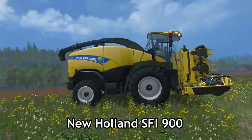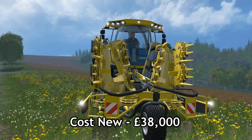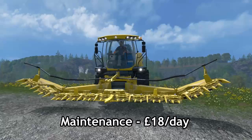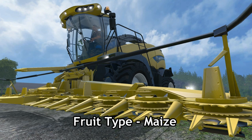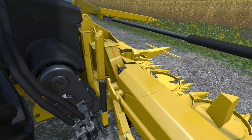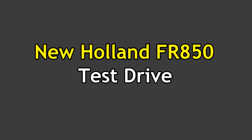Here we are, the New Holland SFI 900. As you can probably see, it's very similar to the Kemper, and I don't think there is anything too different between them. £38,000 again from new, with a working width of 9 metres — so we've taken in a fair bit there. You can see it does have the front wheel on there for transport mode. Maintenance is £18 per day again — very cheap to run — and this is for the maize harvest. You can see every individual little knife on there, very highly detailed. This is going to be amazing to use, can't wait.